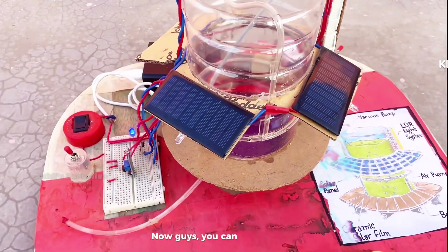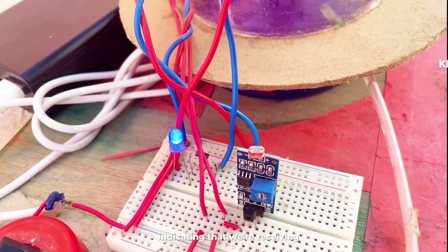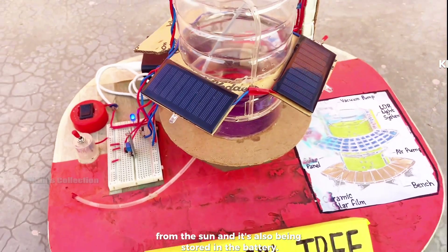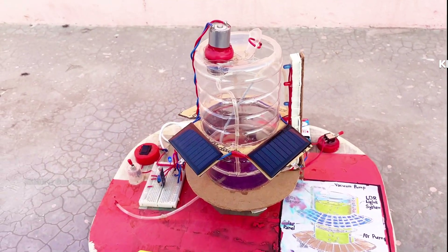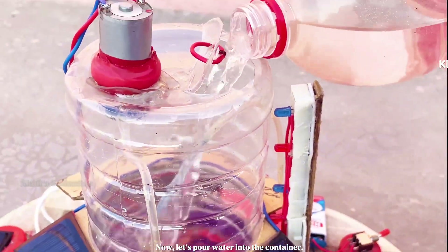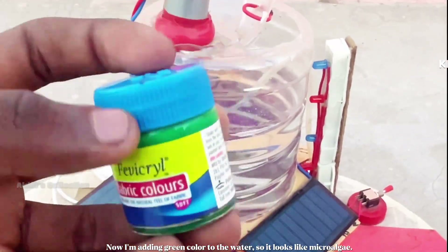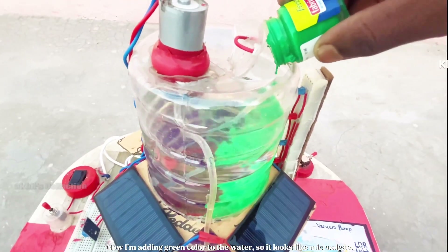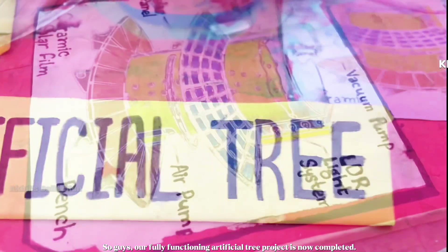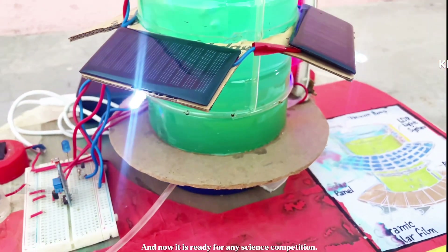You can see that when sunlight falls on the solar panel, the bulb starts glowing, indicating that we're receiving energy from the sun and it's also being stored in the battery. Now let's pour water into the container. Green color is added to the water so it looks like microalgae. Our fully functioning artificial tree project is now completed and ready for any science competition.